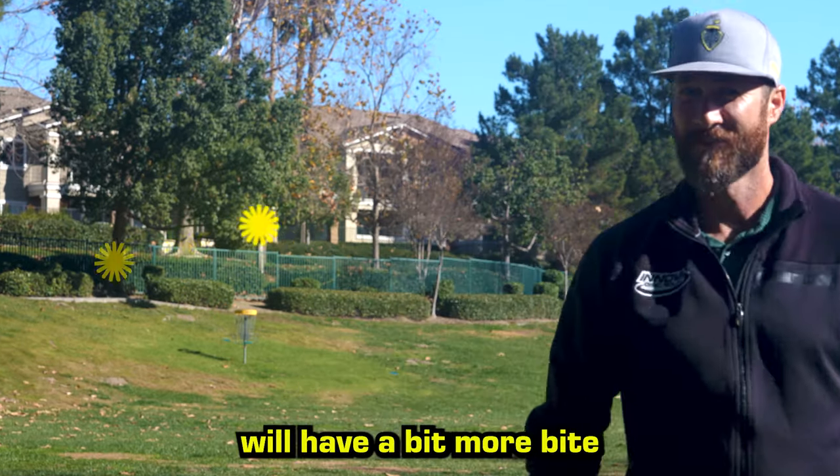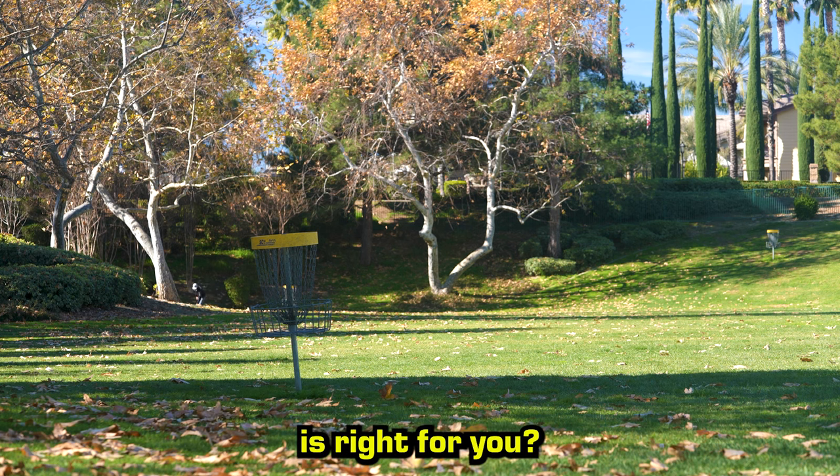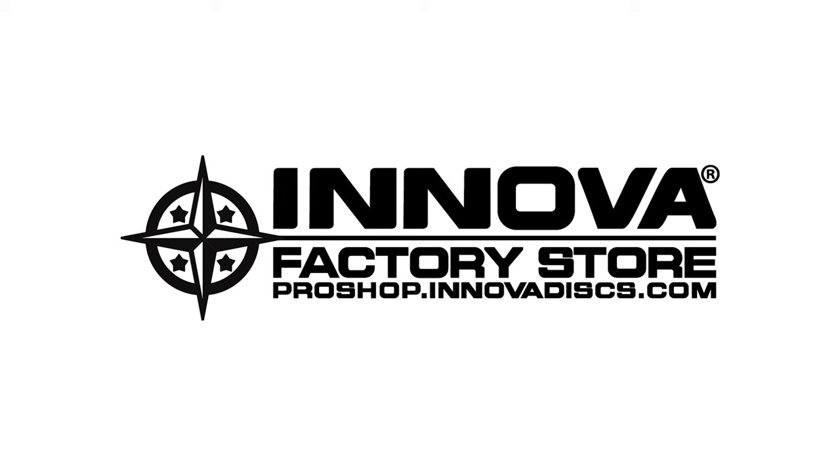Champion or Star plastic will have a bit more bite, while DX or Pro will be easier to keep straight at slower speeds. Which ROC 3 is right for you? I'll see you in the next video.